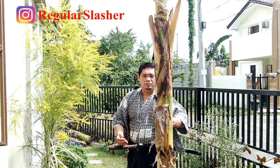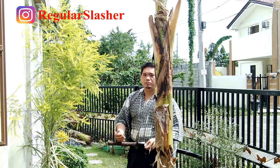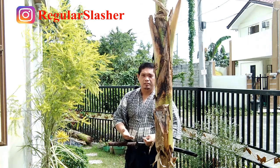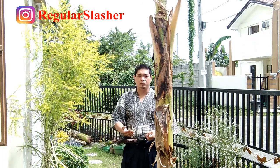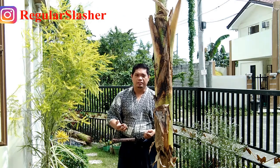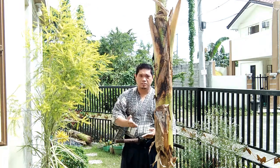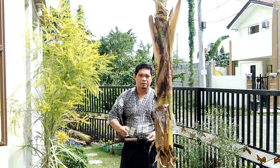The closest thing to tatami mats that we have got is this banana trunk that our community decided to discard to make room for vegetation. Luckily I had some access to it and I want to test how it behaves as far as cutting with a samurai sword is concerned.